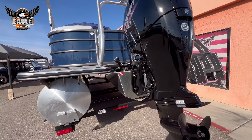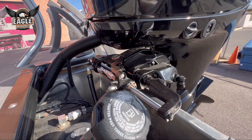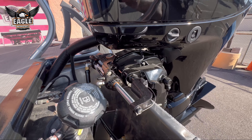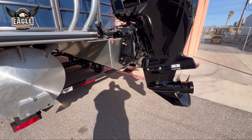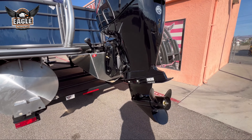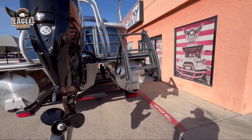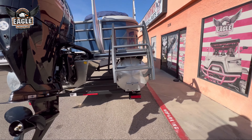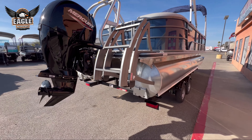This also has C-Star steering on it, which we add to everything. Makes the steering very light in the hands — it's like having power steering on your boat. You have your swim ladder back here, new style, very nice compact design. Easy to deploy from your swim deck.